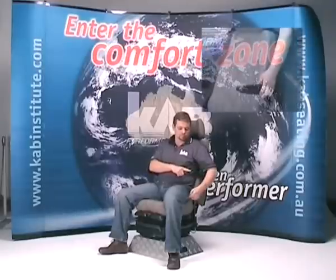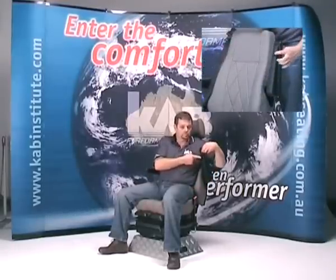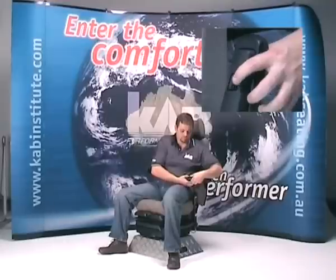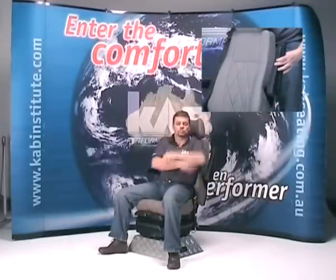Armrests. The armrests adjustment is made by turning the roller located underneath the armrest. Turn the roller anti-clockwise to increase the armrest angle. The armrests also swing up and out of the way if required.